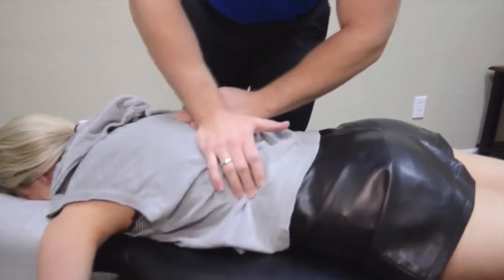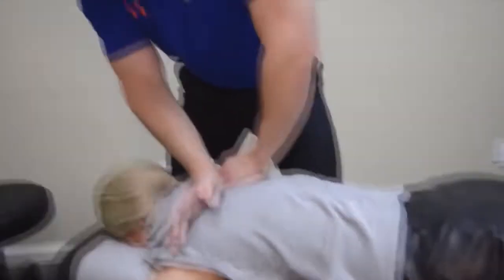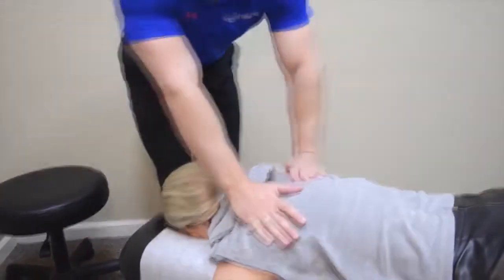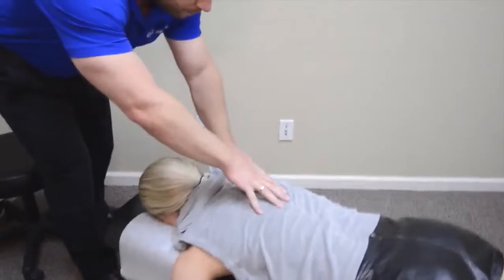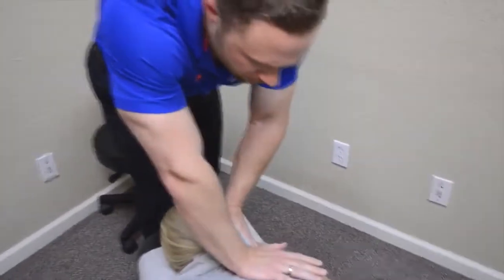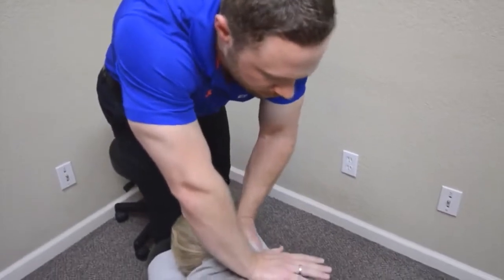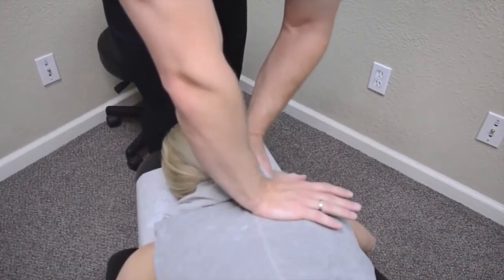Now breathe in and hold your breath in. Good. Relax all the way out. Another one here — nice and easy. Good. Stay just like that. We'll go right here — just let the shoulder relax. Relax right here.